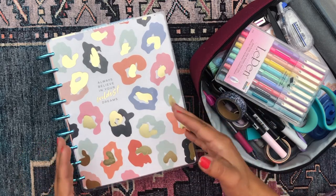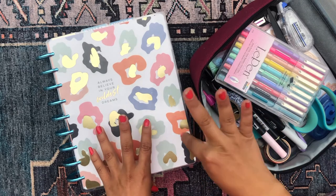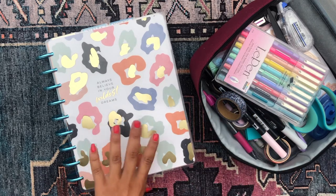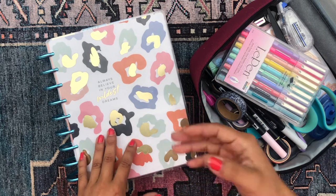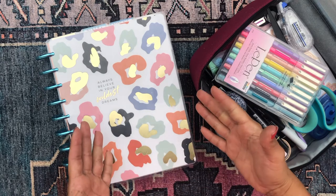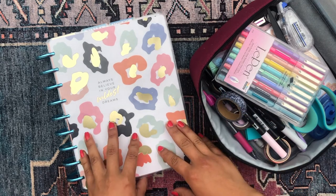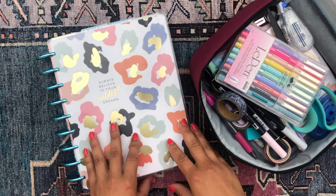These are daily productivity sheets I custom made for myself and my schedule. If you're interested in checking out my custom made productivity sheets, why I use them, how I made them, and how I use them in my daily life, just keep on watching and do not touch that dial.